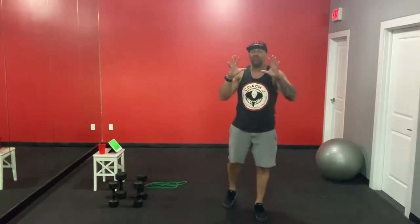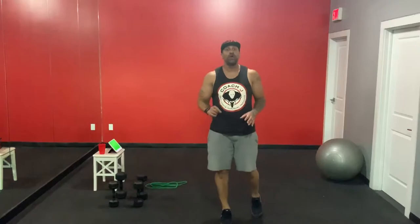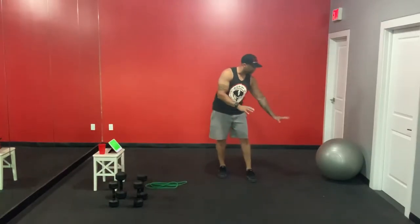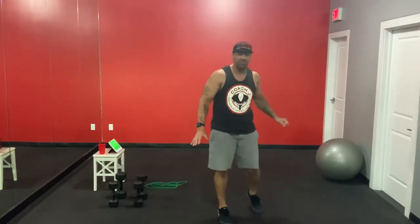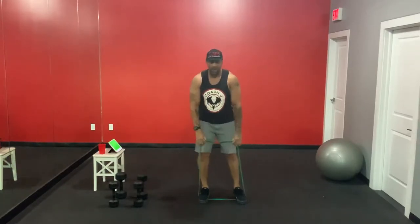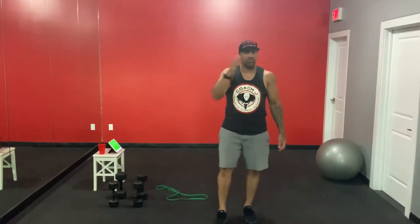We've got three rounds — 15 minutes straight of chest, plus a five-minute warm-up and one minute of cool down. Here are the five exercises: chest press off the Swiss ball, push-ups off the floor, chest fly off the floor in bridge position, incline chest press off the Swiss ball seated on the floor, and a band front raise to front press. You can use small dumbbells for that last one.